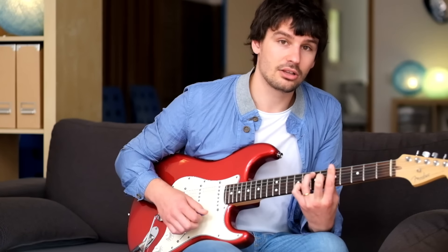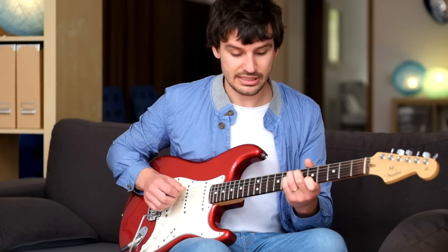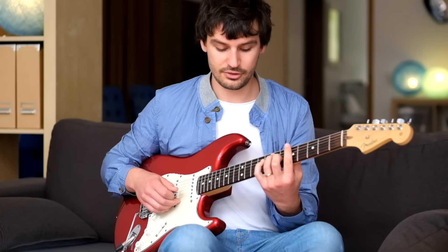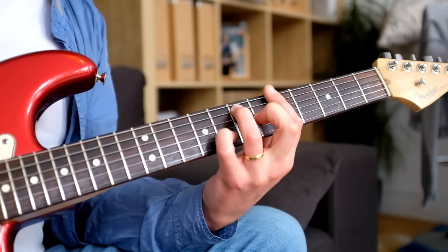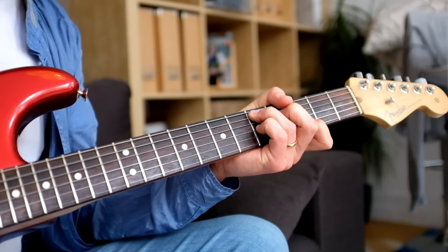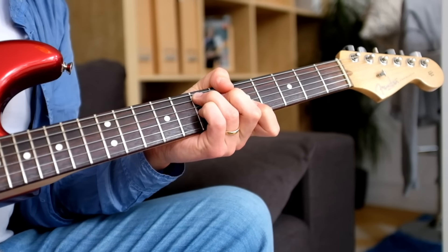Over the A7 chord I'll use the A major pentatonic scale. Over the D7 chord I'll use the A minor pentatonic scale. And then going back to A like in a regular 12-bar blues, over the E7 chord I'm also playing the major pentatonic scale again. So let me show you the full 12 bar.